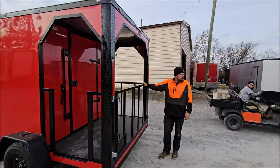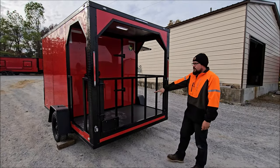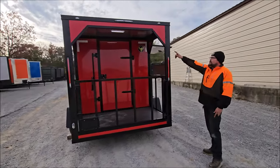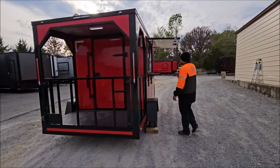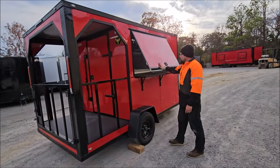This porch does have a fully removable half wall on the back. Just in case you need to put equipment on the back, you can remove that whole half wall. You do have a little bit of exterior lighting on your porch. It also has a flip-out counter and a door for your window.